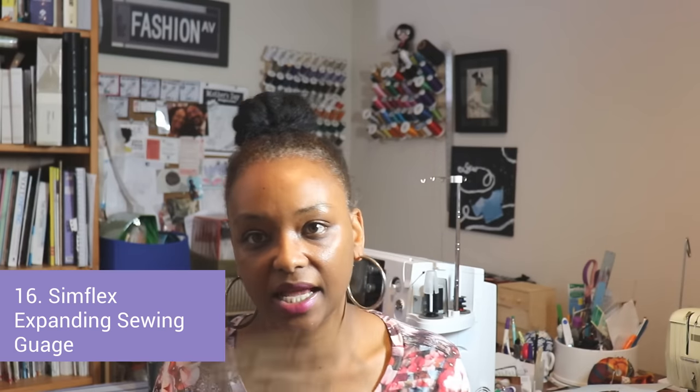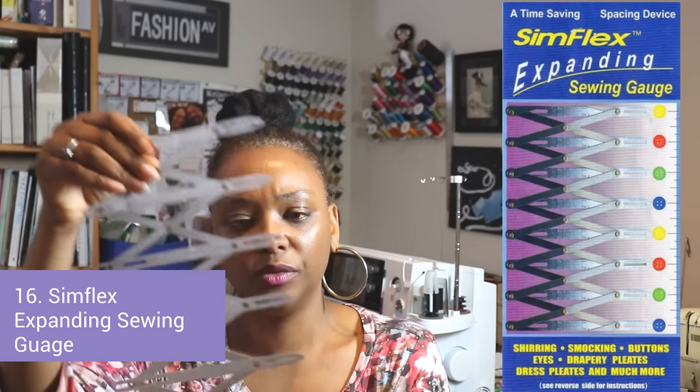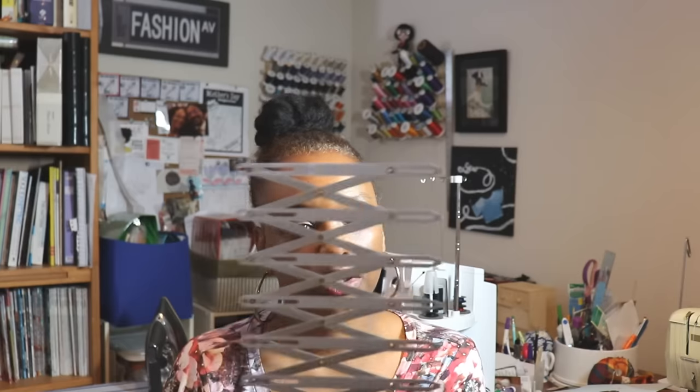One more tool that's kind of a marking tool is the Simflex — it's a button gauge. It's really good for helping you line up where you want to place buttons on a garment. Because I'm short, I often have to shorten a pattern, so the original button guide won't apply after I've made adjustments. I use this to make sure my buttons are still evenly spaced on shirts, shirtdresses, coats, and things like that.